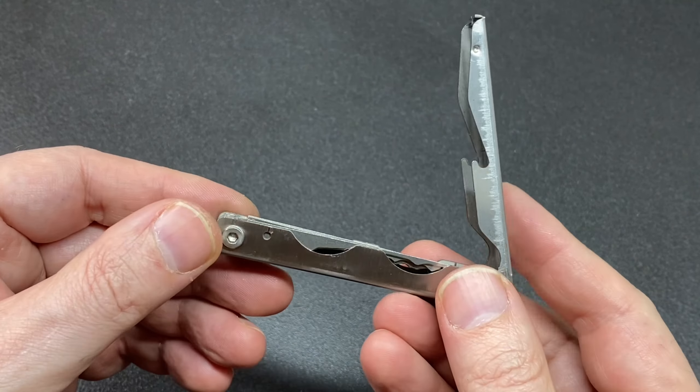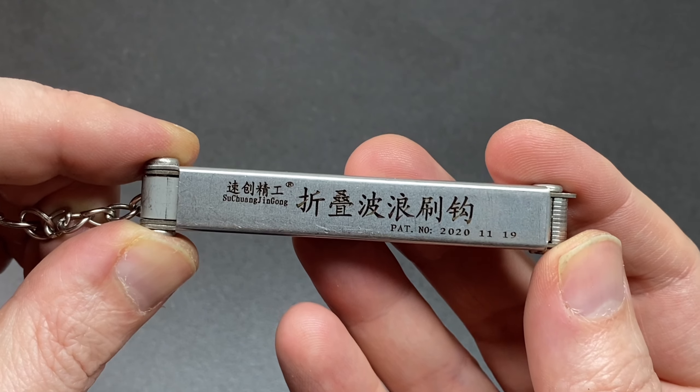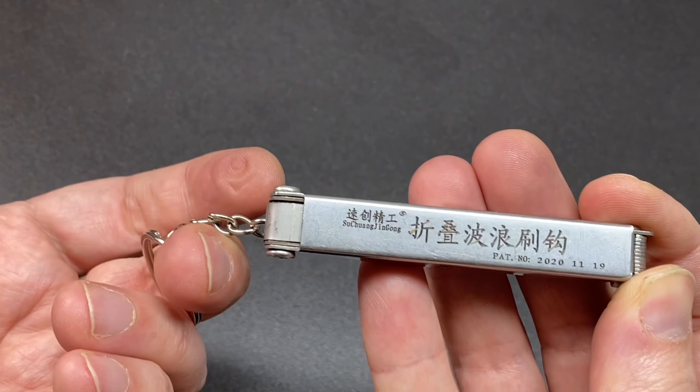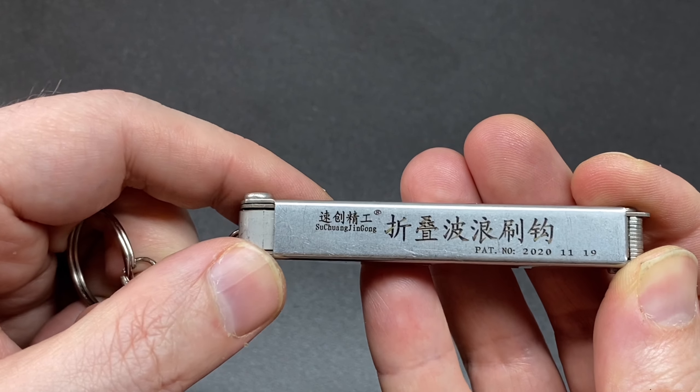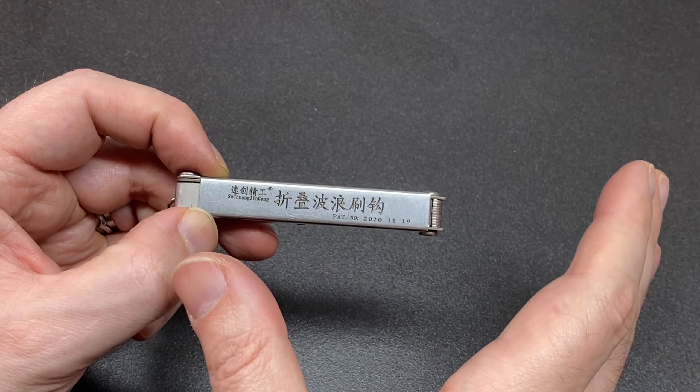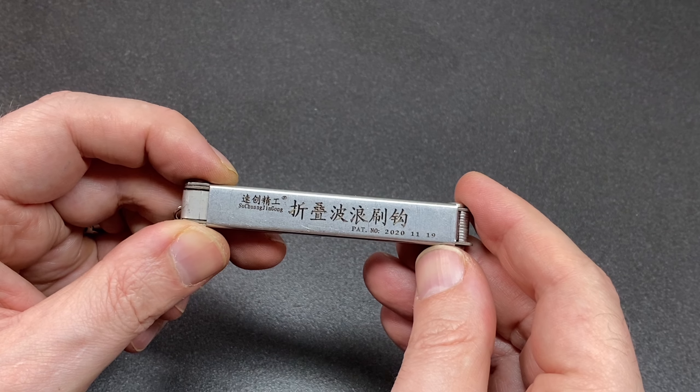Whilst I don't necessarily think it's the best tool overall, it's not too bad for a tenner in terms of having a useful set of rakes. I'd love to know if you've ever had a go with one of these — do you have one, what do you think, has it lasted, have you broken it, is it worth at least a tenner? Let me know in the comments — I read all the comments and reply to as many as I can. If you like this video hit that like, it really helps my channel out, as does subscribing. Happy picking and I'll see you next time.